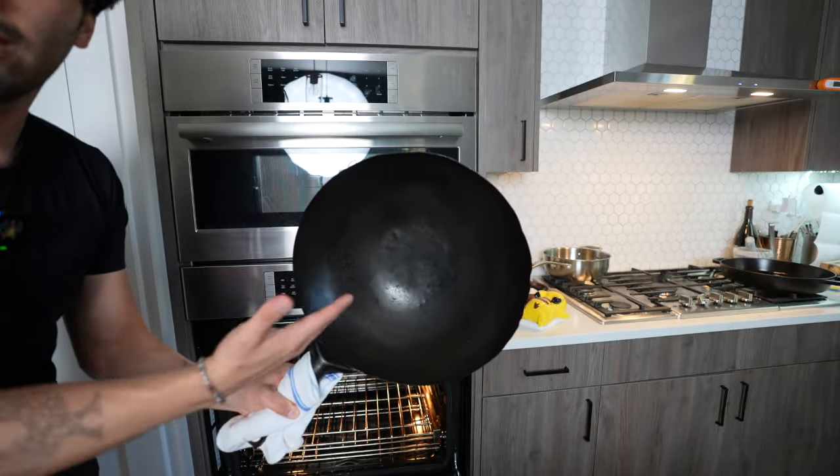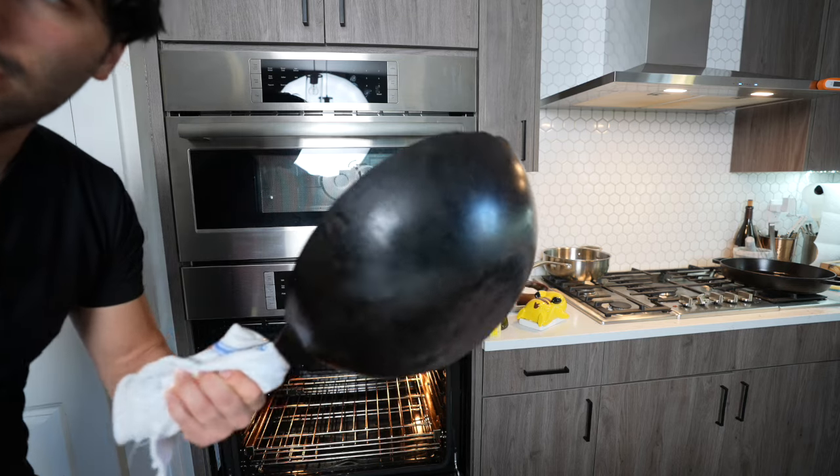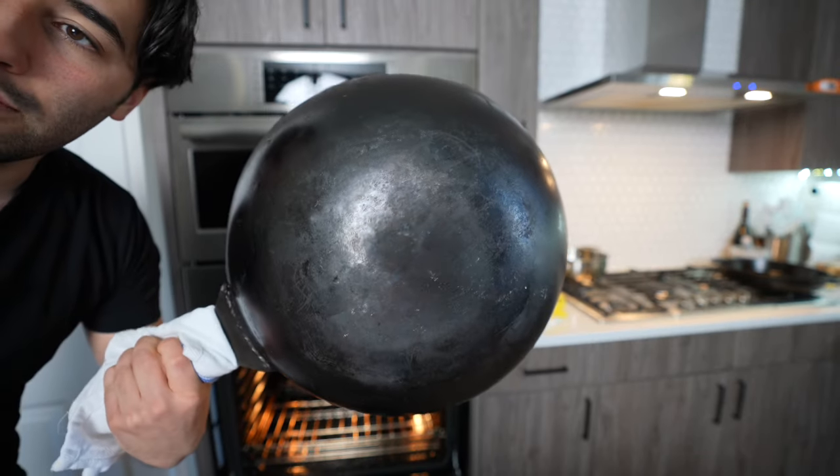I do want to make my fried rice in my wok today though. I've made thousands of fried rice orders in this thing. I love this thing — it's got lots of love and usage on there.